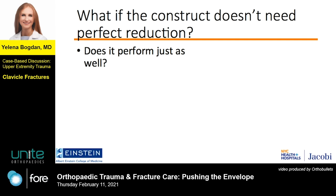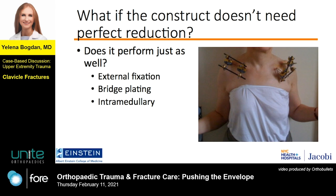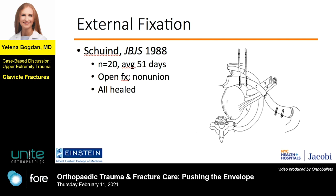Going back to the lack of reduction in the OR and that picture of the external fixator — what if you build a construct that does not rely on perfect reduction? How does it perform in comparison with standard plating? Some examples would be external fixation, bridge plating, and intramedullary fixation. External fixation of the clavicle certainly isn't common these days, but it actually does quite well. This study had a 100% healing rate, and the indications were open fractures or even nonunions.